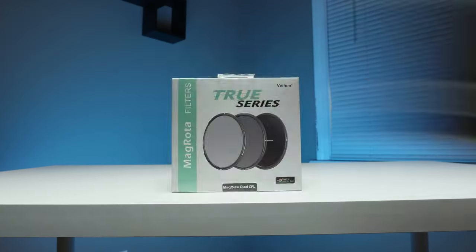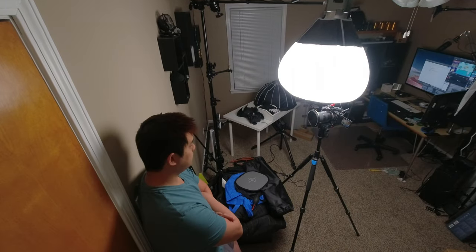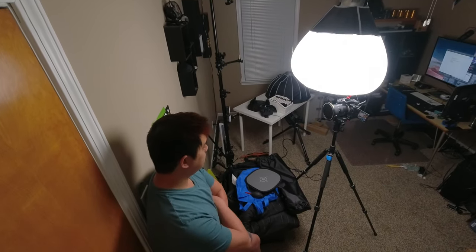The last question I want to answer is: how good are these optics? Valium sent me their deluxe kit, which has everything for filmmakers and photographers. Let's go through each one to see how sharp it is, whether there are any color shifts, and what the effect actually looks like. For these tests, I did a custom white balance on my bare lens and left it there to see just how the optics changed the image color.